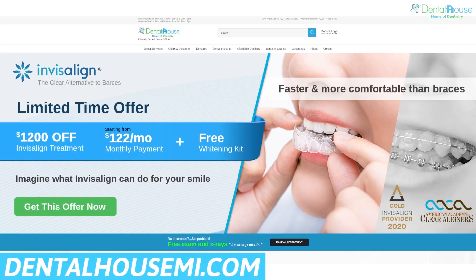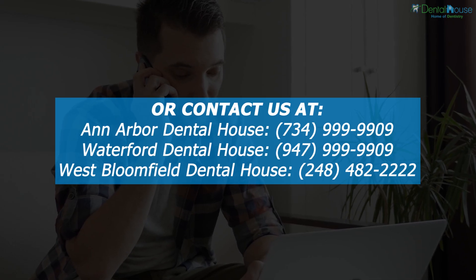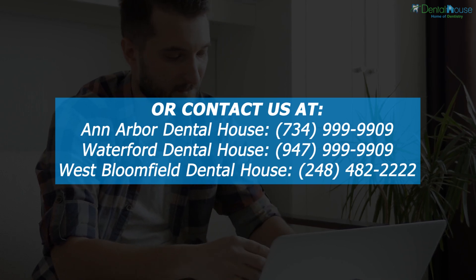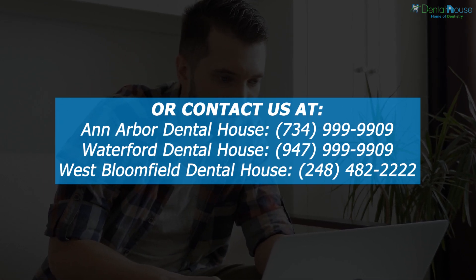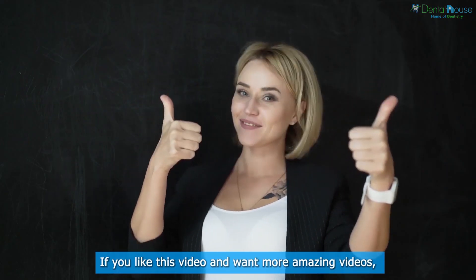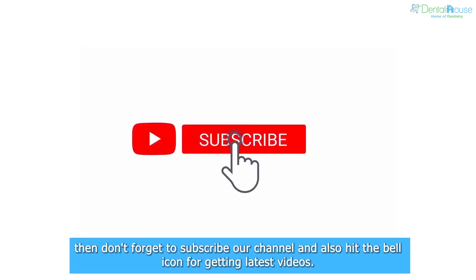For more, please visit our website at dentalhouseme.com or contact us at Ann Arbor Dental House: 734-999-9999, Waterford Dental House: 947-999-9999, West Bloomfield Dental House: 248-482-2222. If you like this video and want more, don't forget to subscribe to our channel and hit the bell icon for the latest videos.